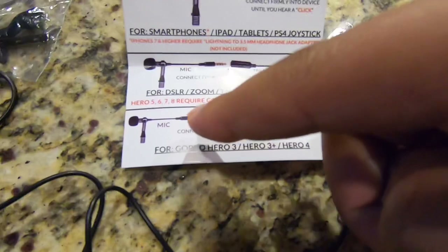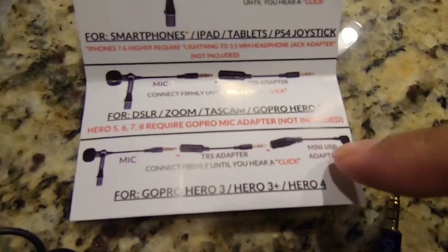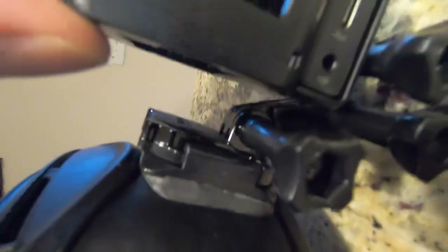Under the GoPro section it says Hero 6 requires the GoPro mic adapter — so I guess I just need these two pieces. The GoPro already comes with an adapter, so I think I just need to plug the mic into this side. I don't think I need the extra cables because those are mini USB adapters and I already have an adapter — I think they're just extra cord. So we should be good. The wire is basically gonna tuck in and run all the way around to my mouth. The inner padding snaps out and back in pretty easily.